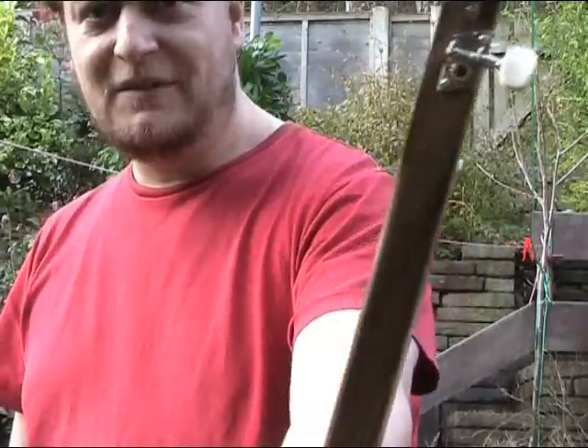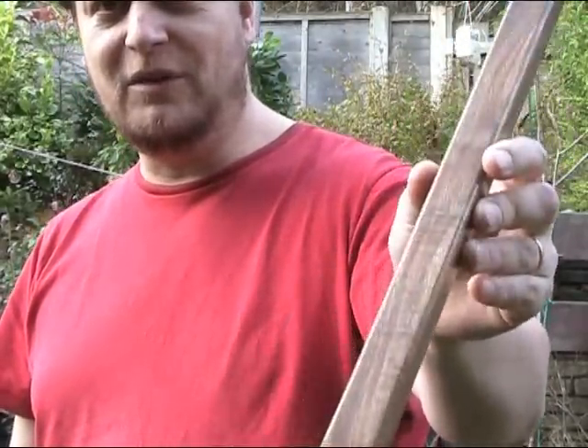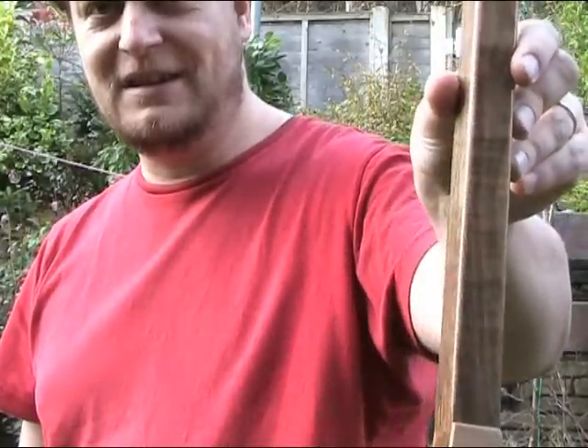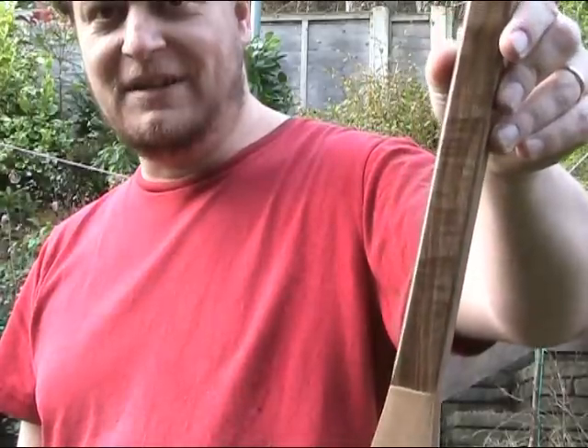The neck — if you get a good look at the neck there — is a piece of English walnut, and if I can get the light to catch it just right, you'll see that it's got some lovely curly grain in the back of the neck.